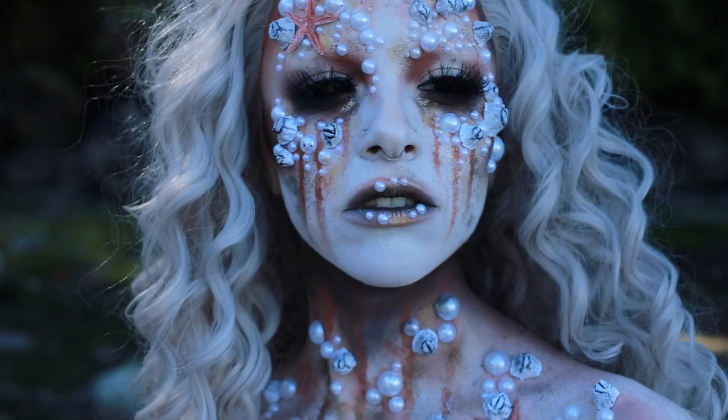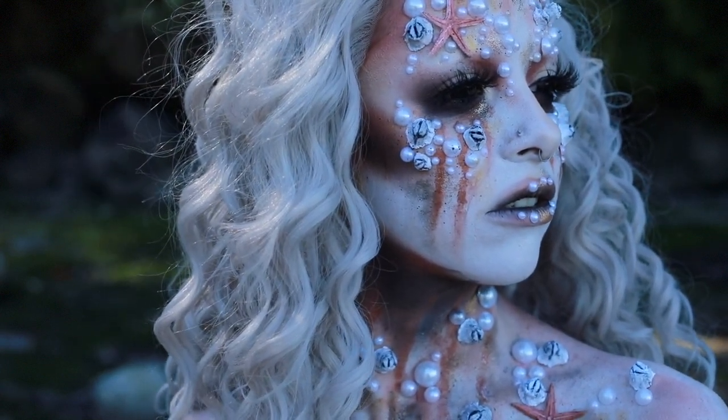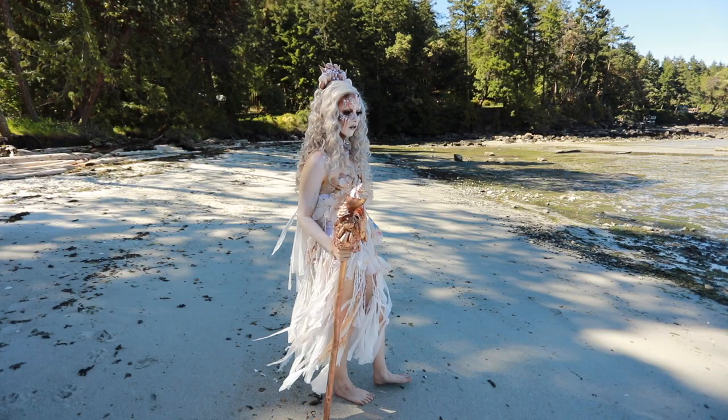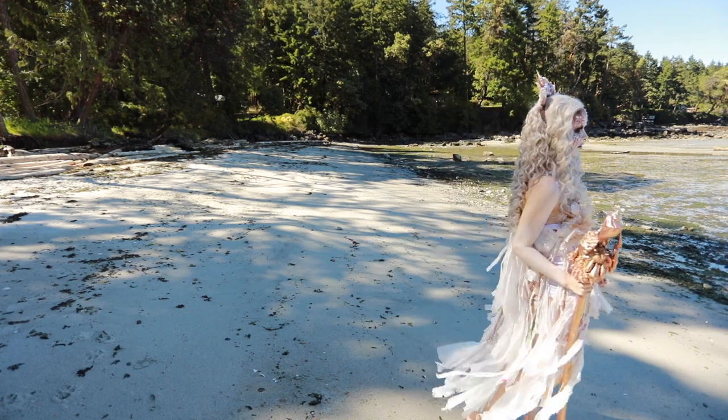So our sea queen look is now complete. You are free to rule your kingdom of beaches and beautiful oceans. I really hope you guys enjoyed this tutorial. Thank you so much for watching.